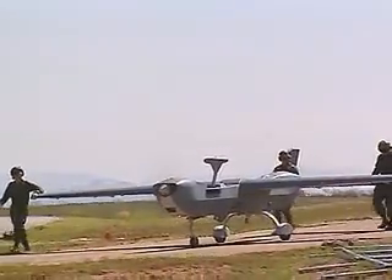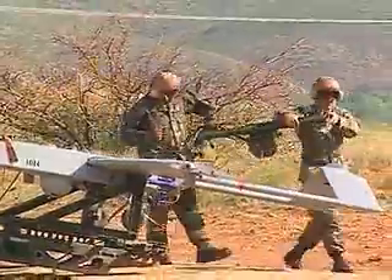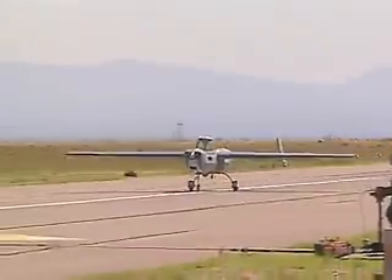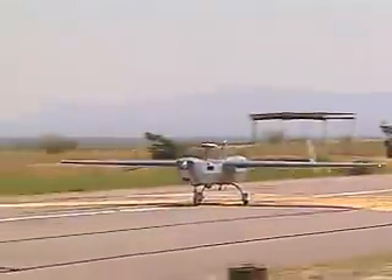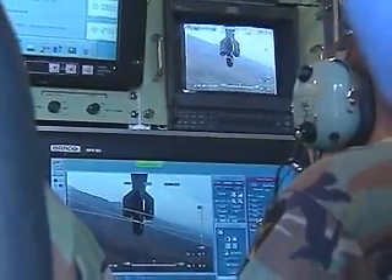Military Occupational Specialty Unmanned Aerial Vehicle Operator. These soldiers pilot and operate the Army's Unmanned Aerial Vehicles, or UAVs, which gather imagery and sensory data for intelligence analysis.